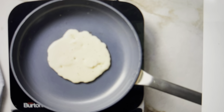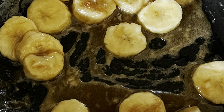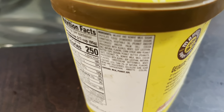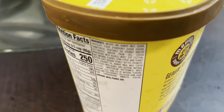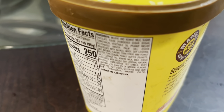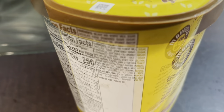Now on to the bananas foster. We're going to get some ice cream, using that same mixture we made. Scoop the ice cream into some bowls, top it with those caramelized bananas, add some caramel sauce, and serve it immediately.